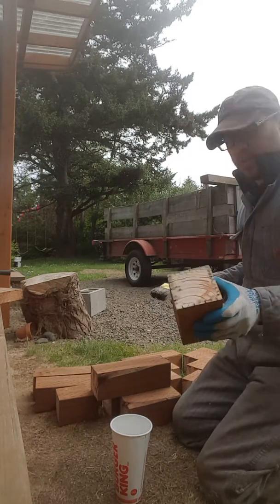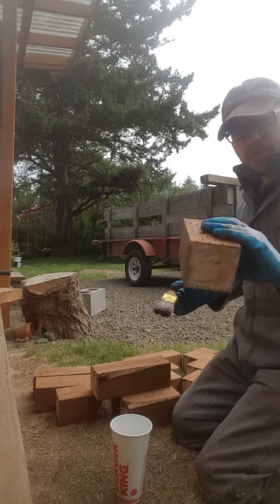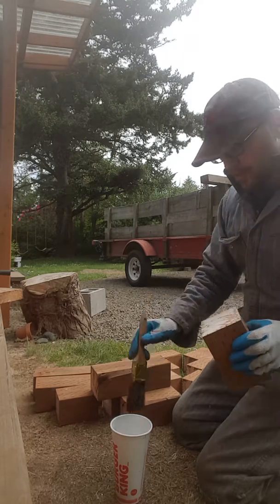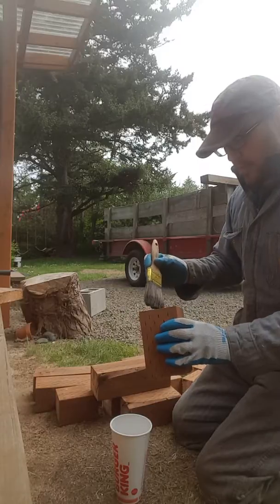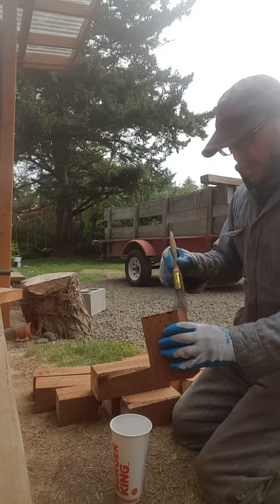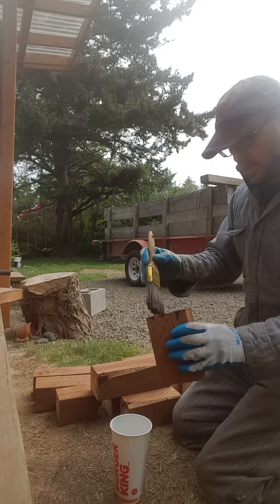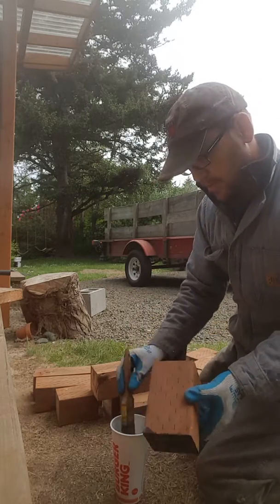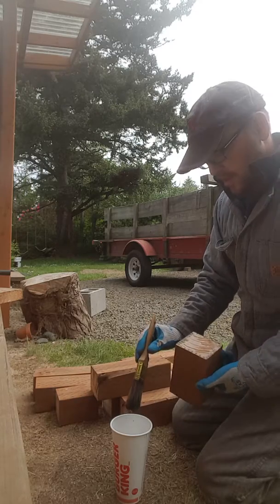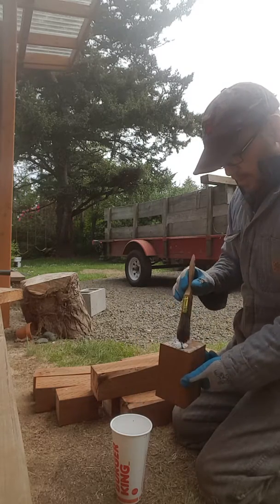On these, since the cut is in the middle, you've got to treat both ends. Now that I've made my cuts, I'll just go through and treat all of them, then hop back underneath the house and start installing.